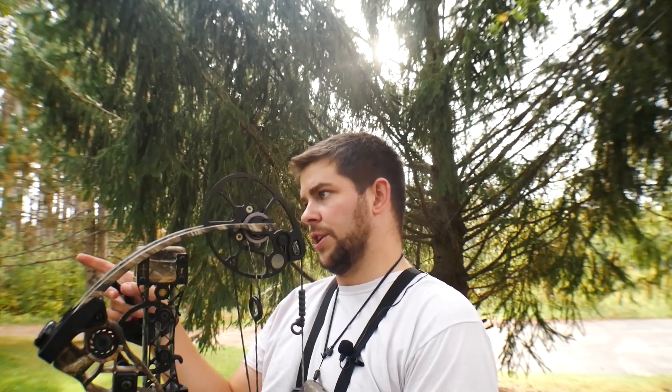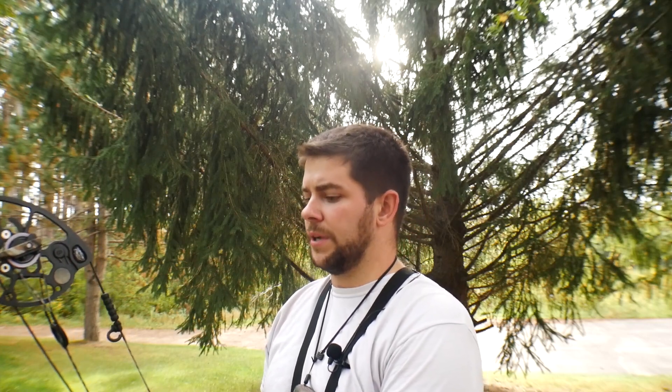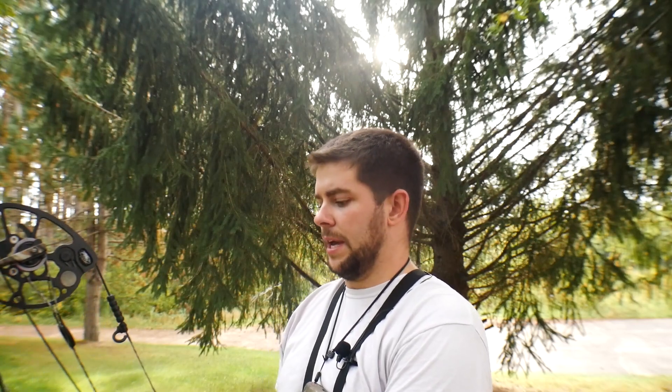I've got a target set out at 20 yards. Right now I'm gonna sight in my 20-yard pin, and then we're gonna go down the line and see if my rest needs to be moved left or right — which I think we're pretty much centered up. So take a few shots and see what happens.